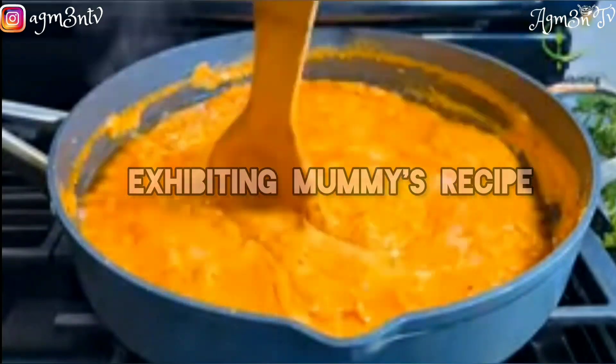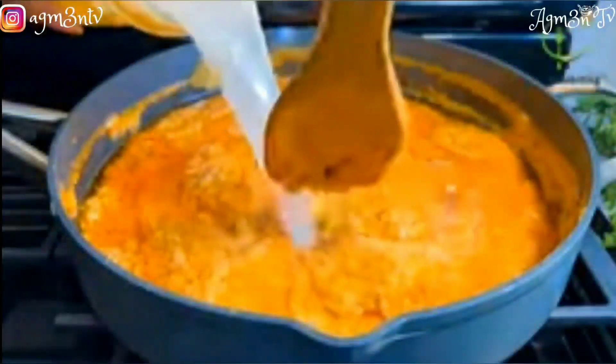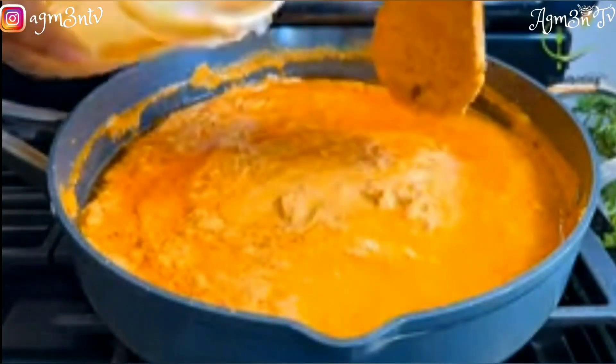I'm back again with another video! Your girl is about to recreate a recipe from Lena — the name of her channel is Exhibiting Food Recipe. She prepared groundnut soup, that's peanut butter soup. I've never seen anyone prepare peanut butter soup like that, so since it is unique and we've not tried it before, we're coming to recreate it and see if it's actually going to taste good.